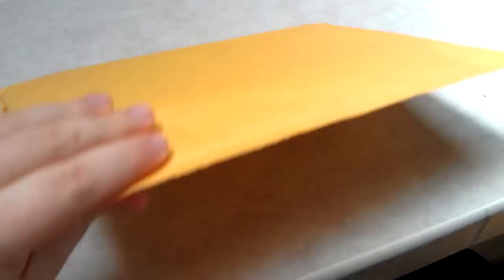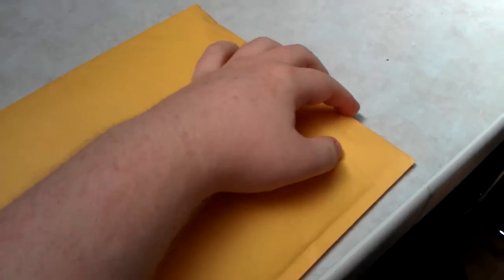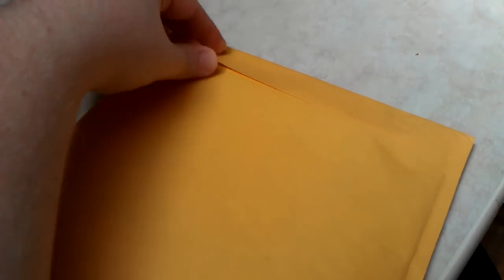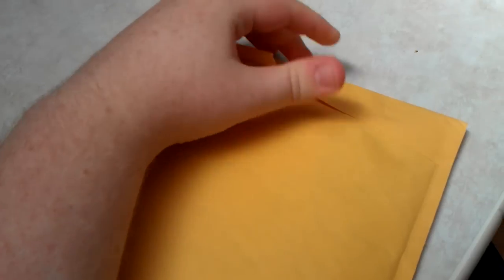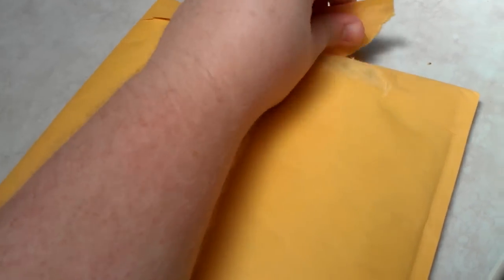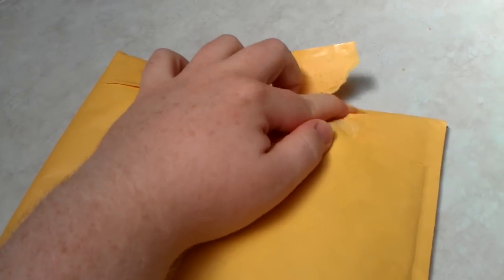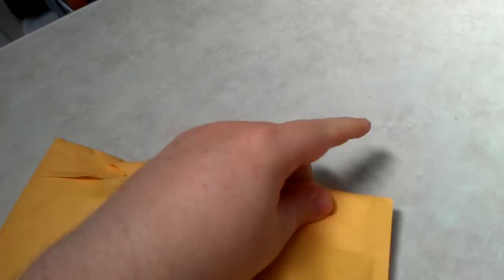Alright everyone, here it is — it finally arrived! I took it out of the FedEx slip but I have not yet opened the inner package, so I'm going to do a live unboxing here. I'm going to have to do it with one hand because I'm not using the tripod still.